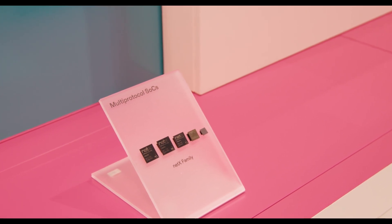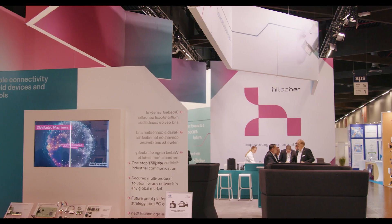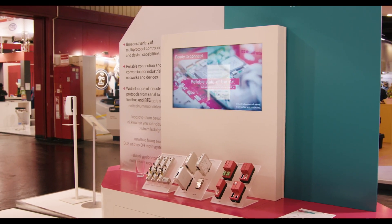The NetX90 is a very compact multi-protocol chip for intelligent field devices. It consists of a Cortex M4 communication processor, a dedicated application processor, and a programmable dual-channel XC subsystem. With this flexible structure, it supports all popular fieldbus, industrial Ethernet, and industrial IoT protocols.